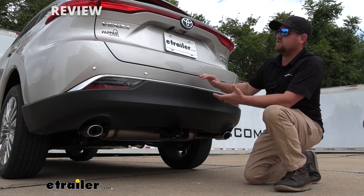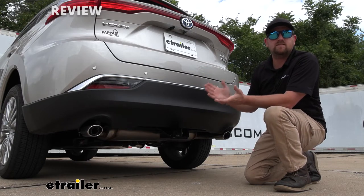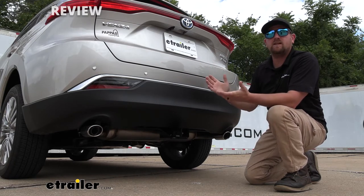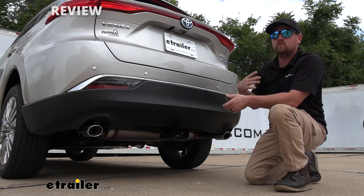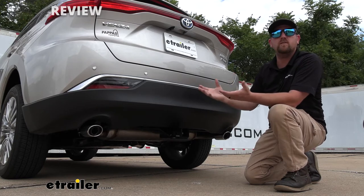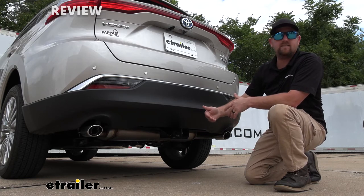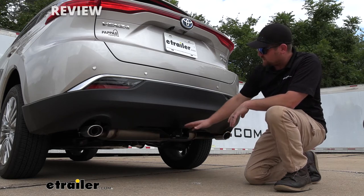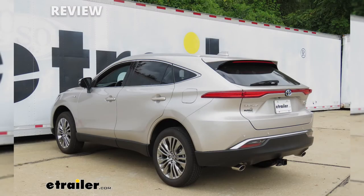When it comes to putting a hitch on a Venza, probably the first thing that comes to mind is the appearance — how's it going to look? This is the first new Venza we've had in the shop and everyone's been checking it out and everyone thinks it looks really good. It's going to be completely hidden for the most part. Really the only thing you're going to be able to see is the receiver tube opening, and it does a good job of putting off that factory type appearance.